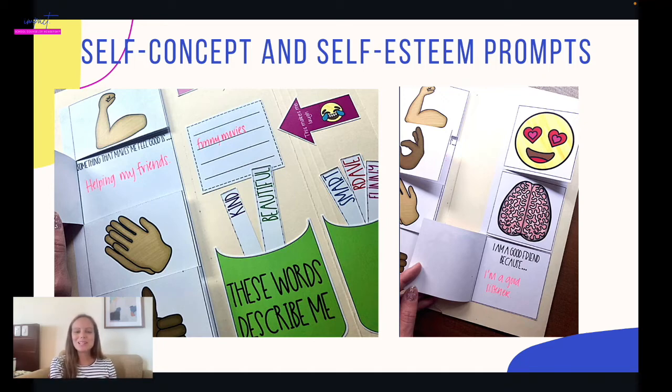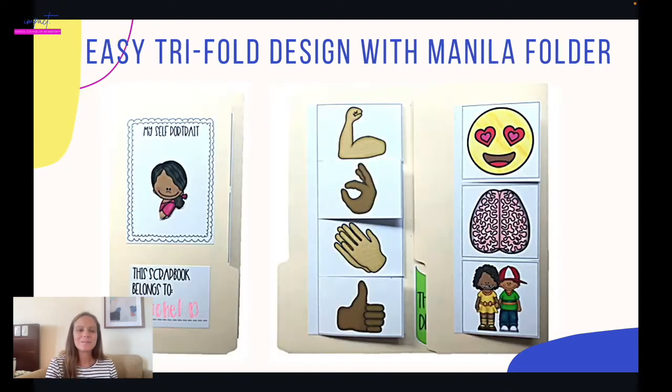It's emoji themed, which is cute. And then just fun stuff about them — what makes them laugh, what makes them happy, what makes them sad. It's interactive, so they get to move some pieces around and there are foldable components. It's an easy trifold design — all you need is a manila folder. They can draw a picture of themselves and write their name on the front, and when you open it up, you can see the different flaps.